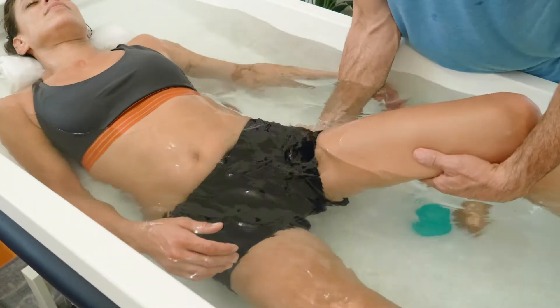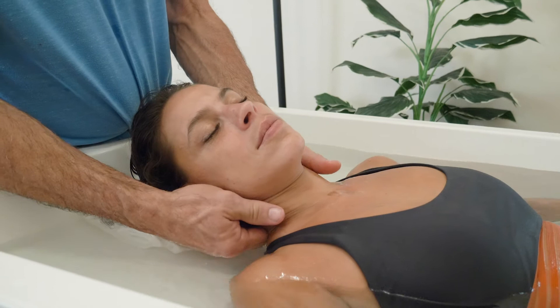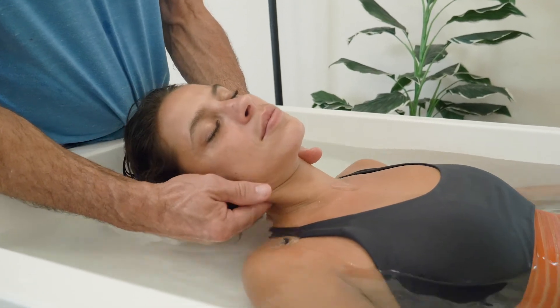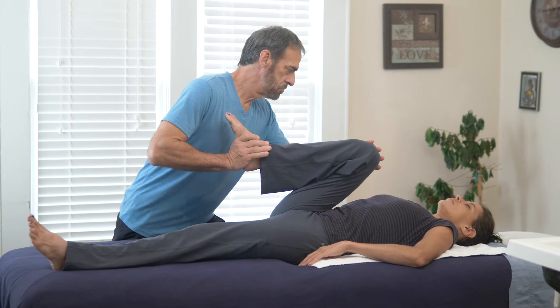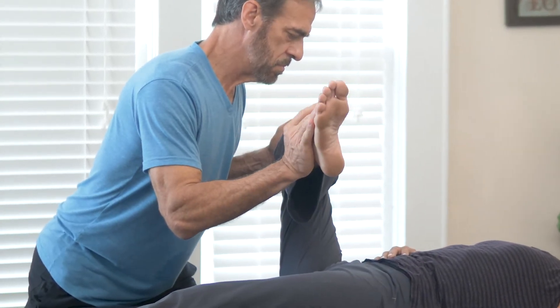While submerged, the warmth of the water puts the client into a relaxed state by engaging the parasympathetic nervous system. This decreases respiration and heart rate while also increasing digestion. Since water immersion has softened the fascia, post-therapy stretching can be done more efficiently, which provides increased flexibility and range of motion.